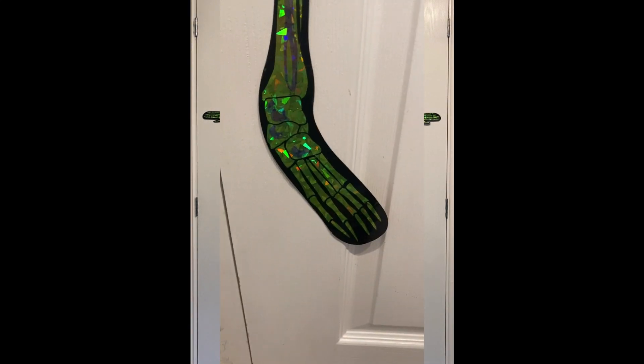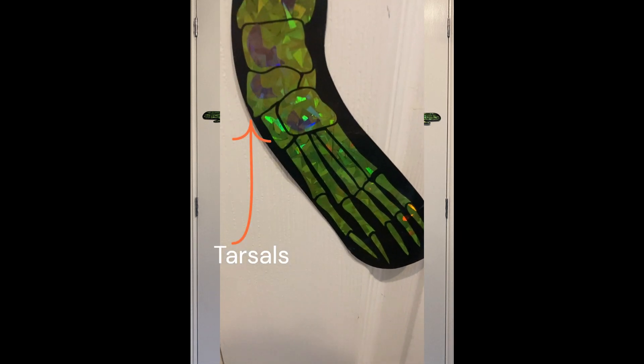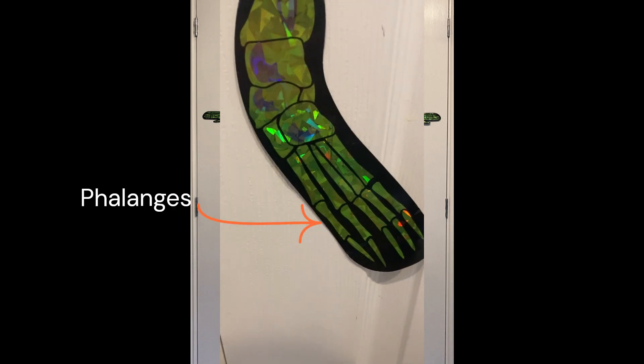As I zoom in closer you can see there is a lot of detail — there are tarsals and the phalanges are well shaped.